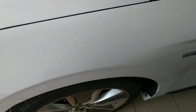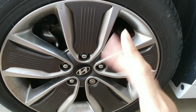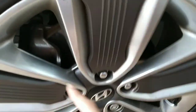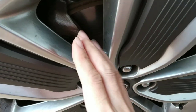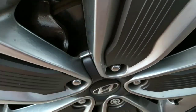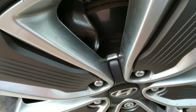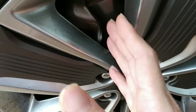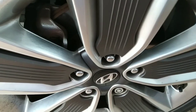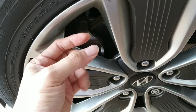One more thing I almost forgot: when you receive the IONIQ, you'll notice a creeping noise — a sound produced at slow speeds. I think it's because of the brake pad design. This is unavoidable unless you change the brake pad to a different type. It also depends on the disc. However, I wouldn't suggest changing it.